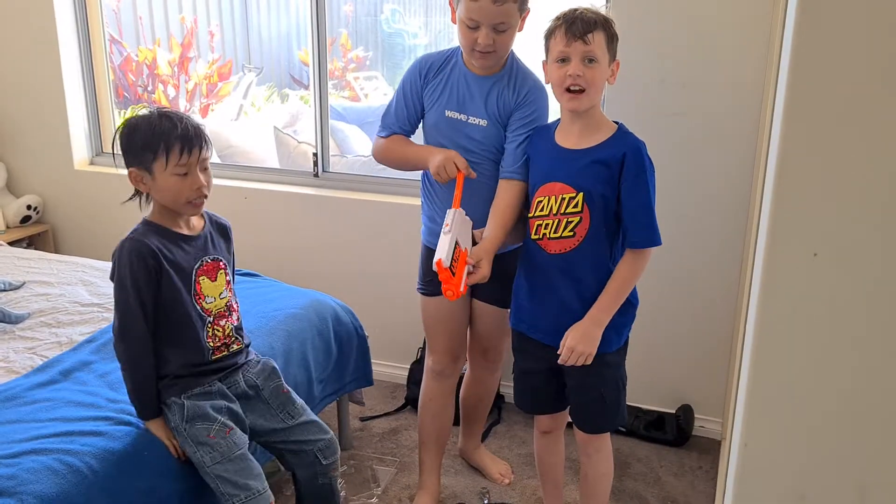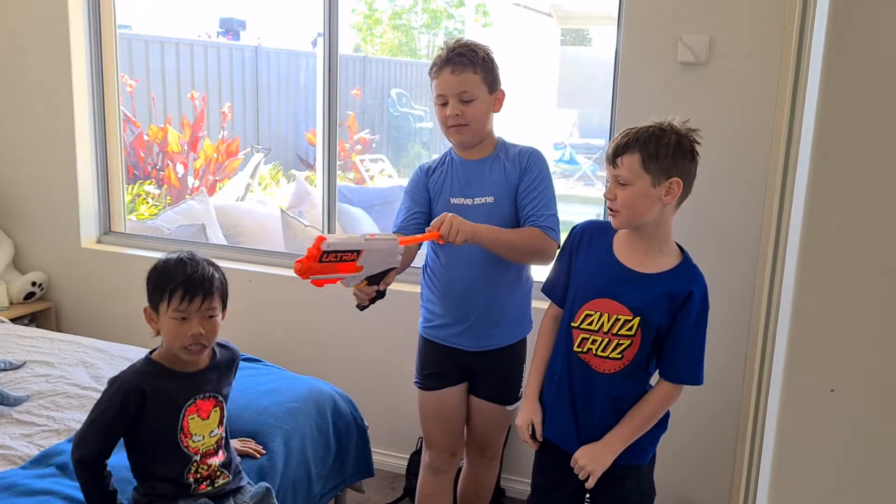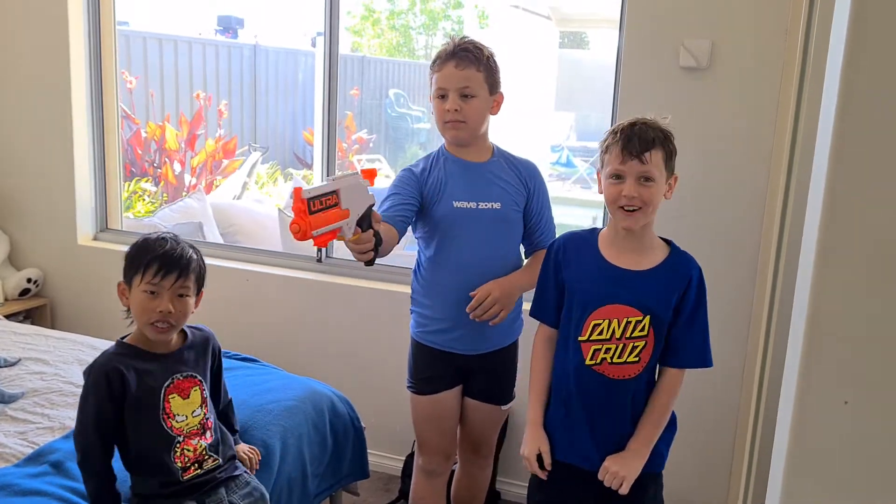Okay guys, thank you for watching the video. Make sure you like, subscribe, and here's one last picture of Isaac.